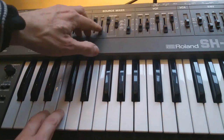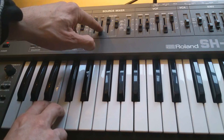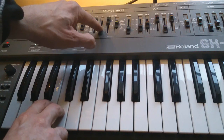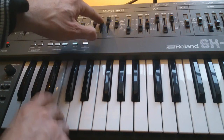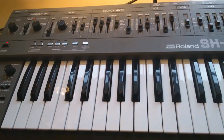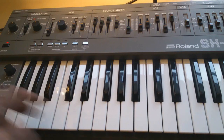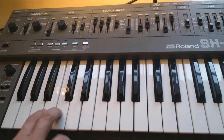You could thicken it by adding in the triangle or ramp waveform — the other waveform. You can hear the distortion — that's certainly thickening it up. It's too loud though; I'm going to have to turn it down on the mixer. It's still killing the mixer, so I'm turning it down on the SH-101 itself.